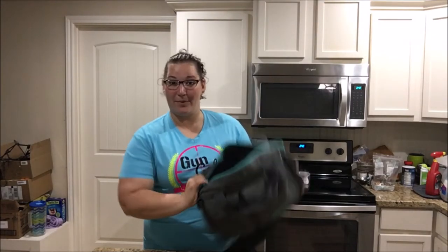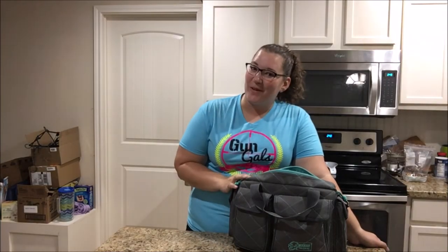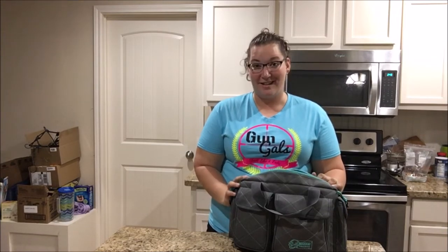Hey y'all, this is Liz with Gun Gals and today I've been challenged to do the range bag dump. I'm not really going to dump out the range bag — there's a lot of stuff in here that might not fare too well. I haven't messed with my bag since coming back from the range a couple days ago. I did remove my firearm, my magazines, and my ammunition, so those won't be in here. Obviously those are all things I take to the range.